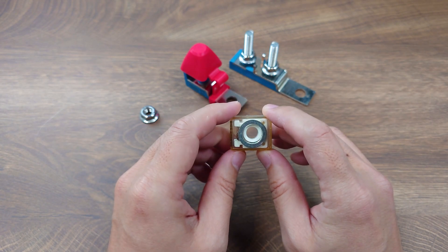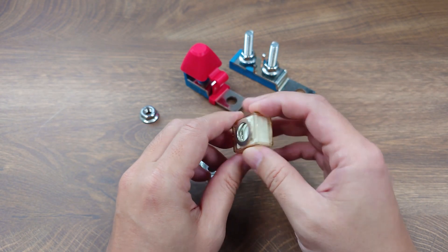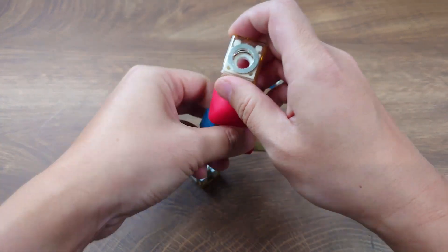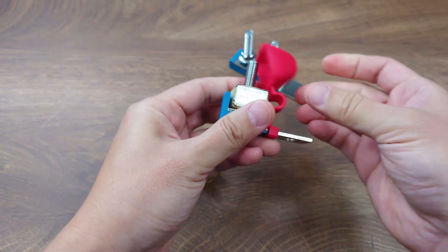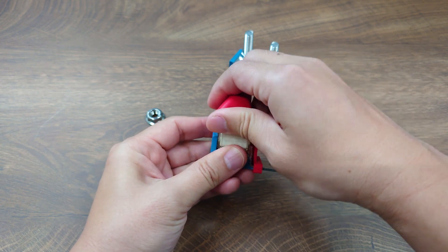The hole in the middle allows the fuse to be mounted on a stud. Please note that you cannot mount the fuse directly on the battery stud. Instead, you must install the fuse on the fuse block, which is then installed on the battery stud like this.